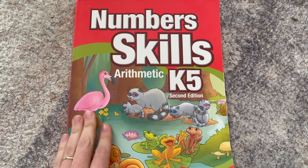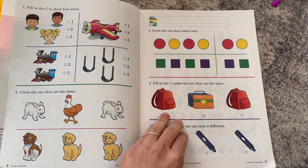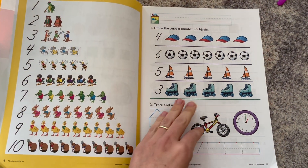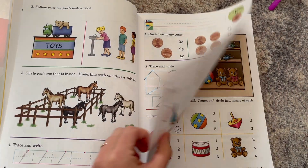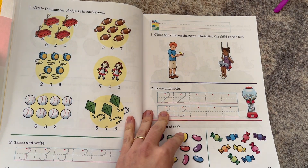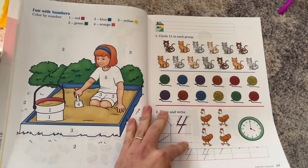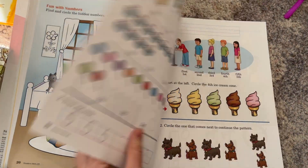Let me give you a look inside this book as I finish the rest of my review. Number Skills K-5 — one of the very first things you'll notice is that it's super colorful. Children who are more sensitive to visual stimuli may not find that as pleasant, but my boys have enjoyed that there are coloring pages throughout, color-by-numbers, and they've enjoyed the illustrations.